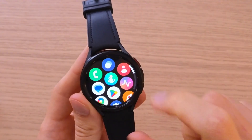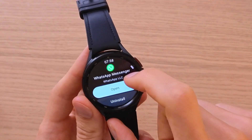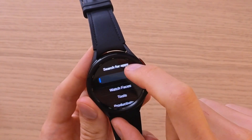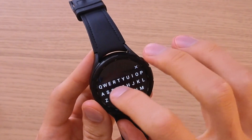Swipe up and find Google Play. Go to search for apps and search for Spotify right here.